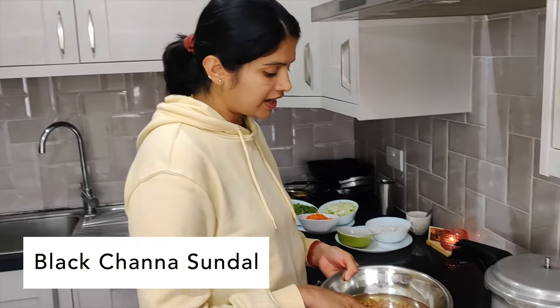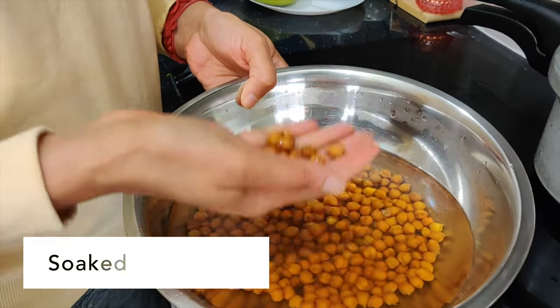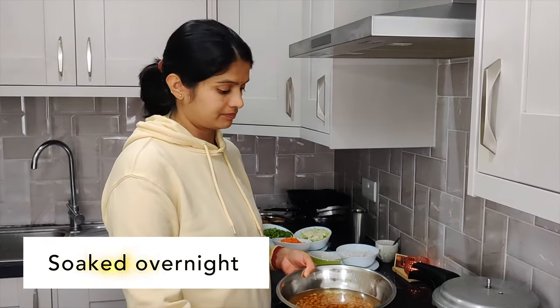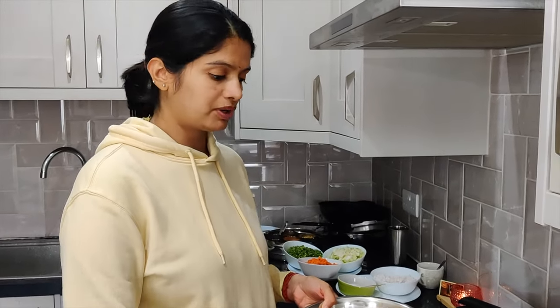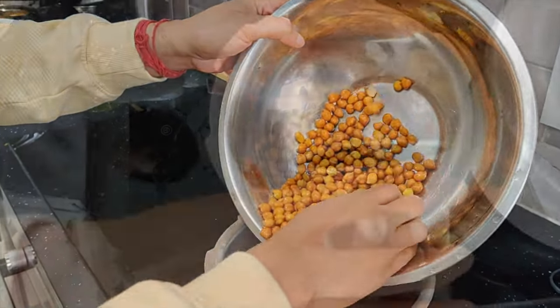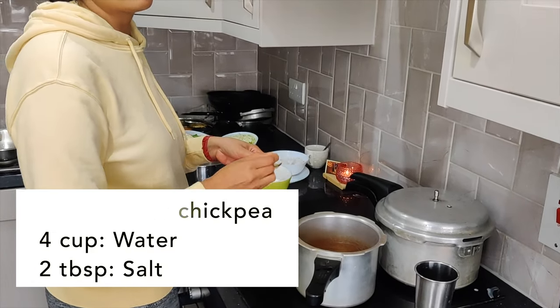Parallelly, we will also start preparing channa dal sundal. For that, I have washed and soaked about one cup of channa dal — black channa. We will wash it and then keep it for cooking with four cups of water. We'll also add about one to two tablespoons of salt.